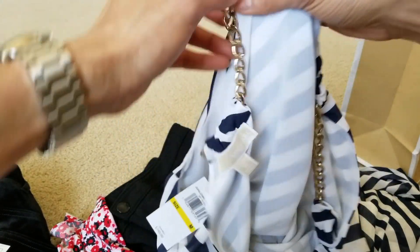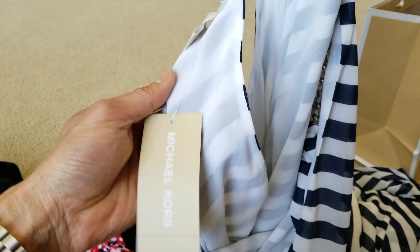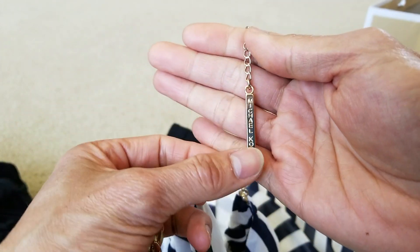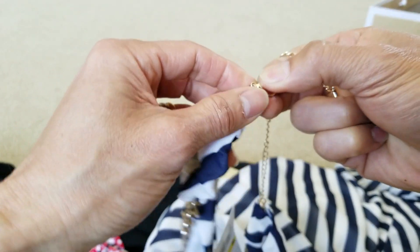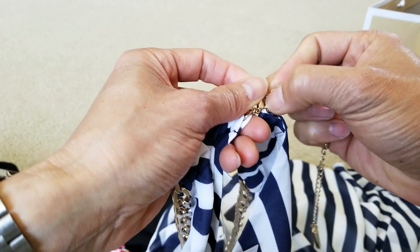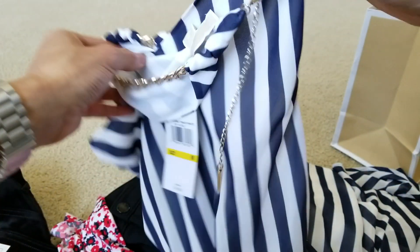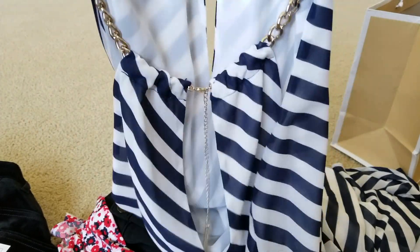So I got the chain around the neck — Michael Kors brand right here. There is a hook, so I guess you hook it on. What kind of weird design is this? Look at the diagonal stripes and lines and everything. I don't even know which is the front and which is the back.